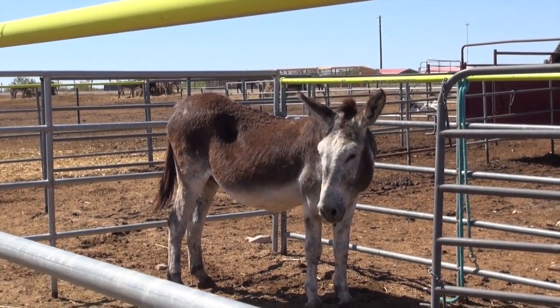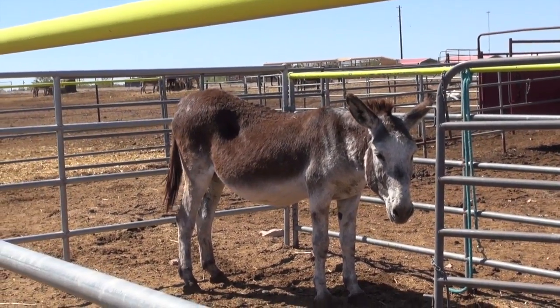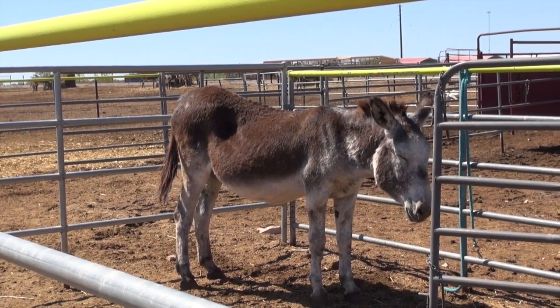Today we're going to use Frank. He's a former wild burro, about 20 years old. We caught him in Sheldon, Nevada, and he has never really taken to people. He's not necessarily aggressive, but he's just not friendly. So he's a perfect candidate for what we're about to do.